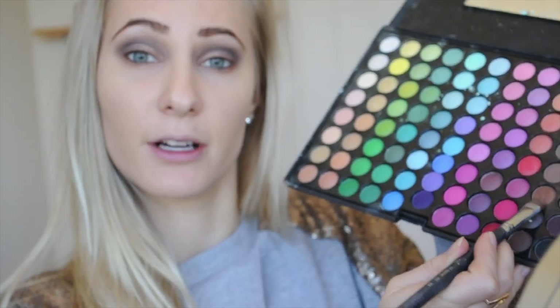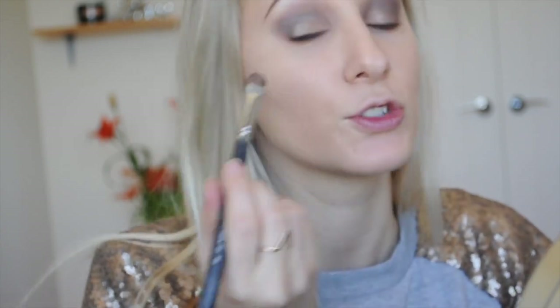Flipping the brush to the other side, I'm going to grab this even darker bronzed color and apply this on top of what we previously applied, then bring it down and line the lower lash line. Then going in with an SS224 brush to blend out any harsh lines.